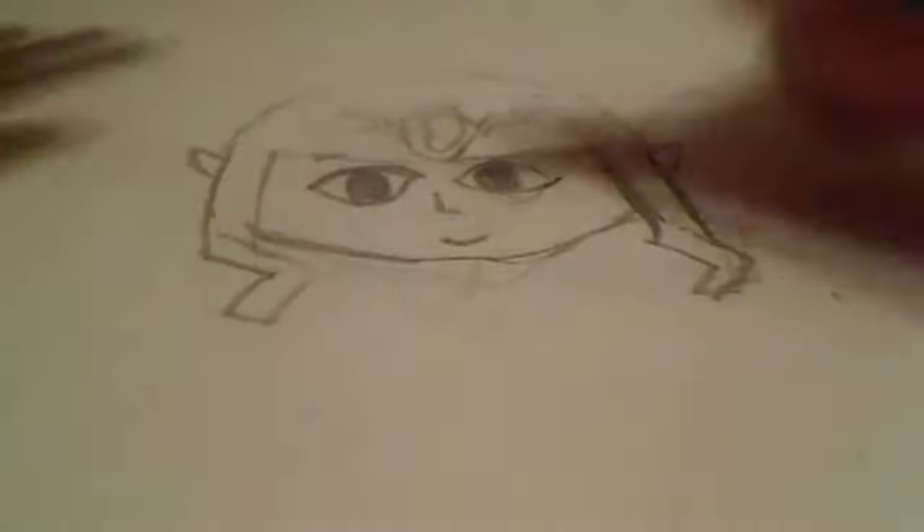It's a round shape — not too big. Get the eye shape right. Then make her little smile and her nose — her nose is kind of like this shape.